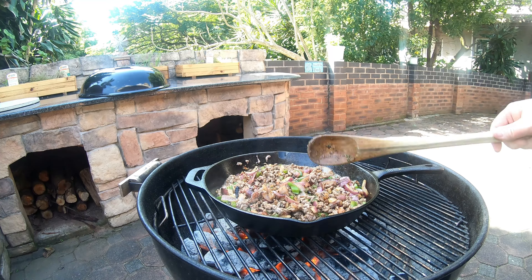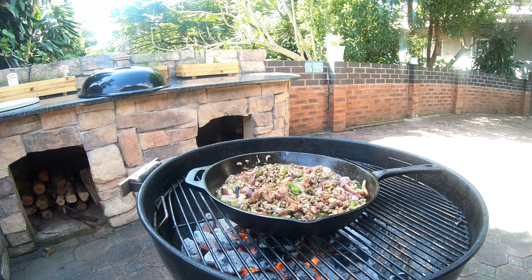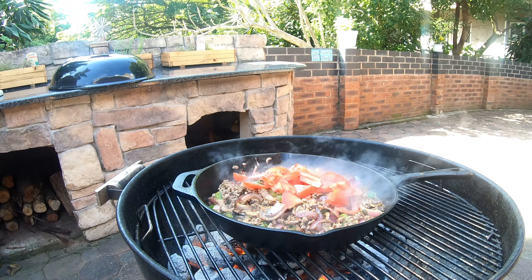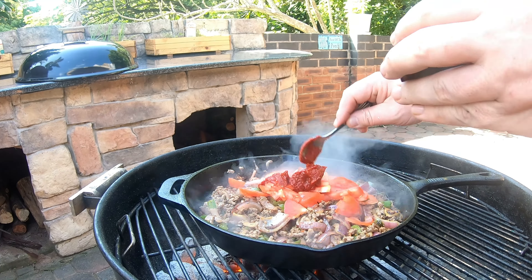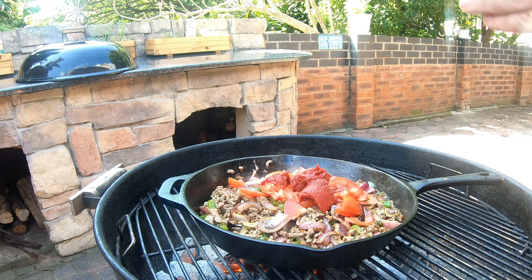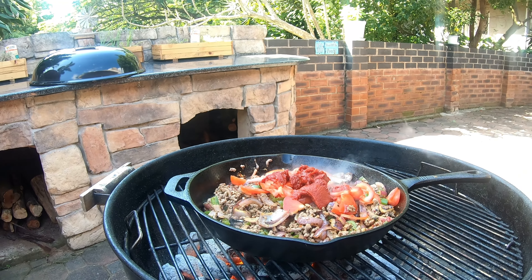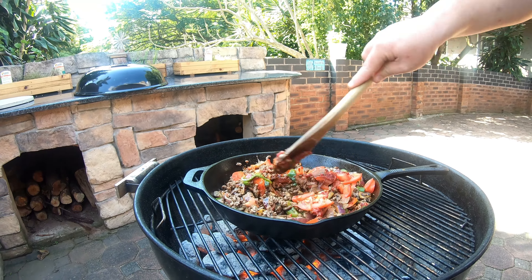Normally what we would do is cook this filling over four to six hours on the stove so all the flavors really get in there and it breaks down the mince — it's just amazing. But today we're gonna keep it to about an hour maximum and then we're ready. There's a little bit of tomato paste just to elevate everything — it's all about elevation, isn't it.